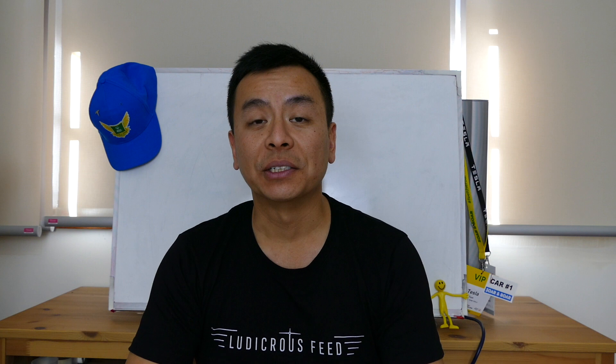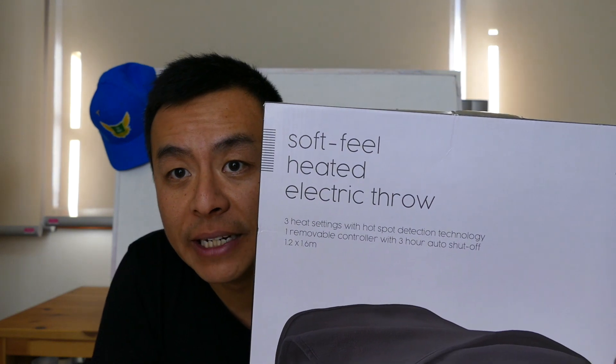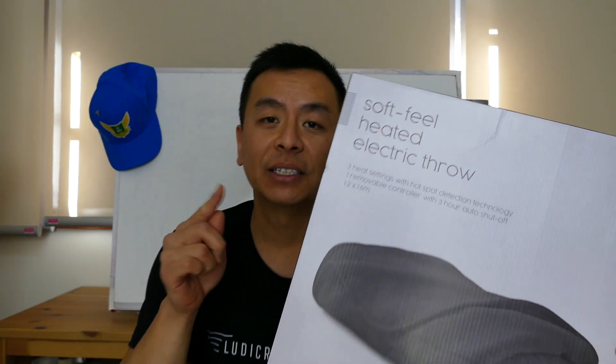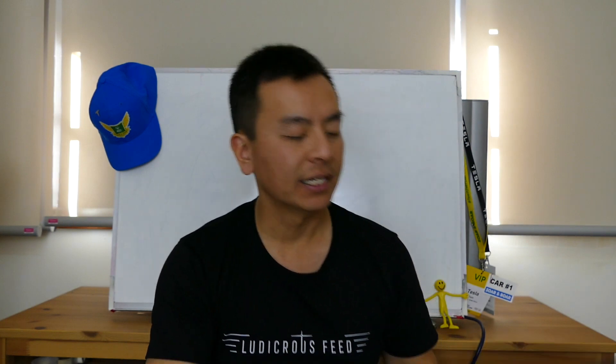Hey everyone, you're with Tesla Tom — thanks so much for joining us on Ludicrous Feed today. I want to share something I've been using for the last few weeks: it's called the Soft Feel Heater Electric Throw. This is not a paid endorsement, but I love this so much that I thought I'd share it with you. It's available from Target for about $40, and essentially it's a throw rug with a heating element inside.